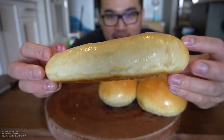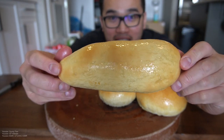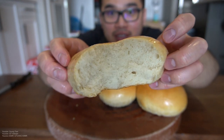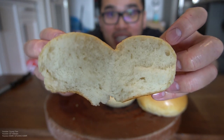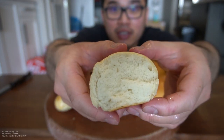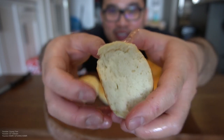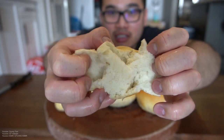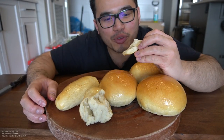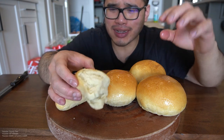Hot dog bun didn't come out looking too great because one side is thicker than the other, but it's okay guys — it still fits the hot dog. Look at that glisten of butter and honey. Oh man, that is soft, that is airy. Super pumped for this — fresh bread! Honey butter glaze, oh my.